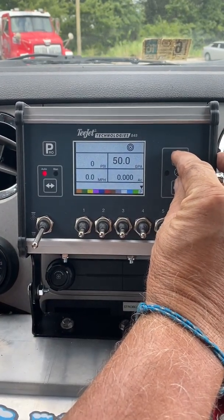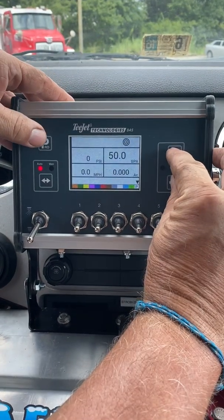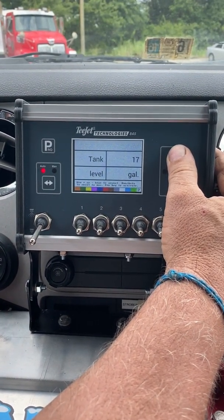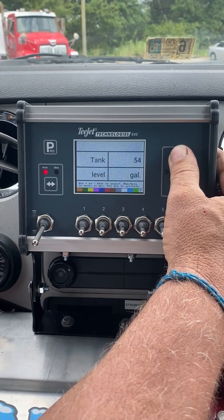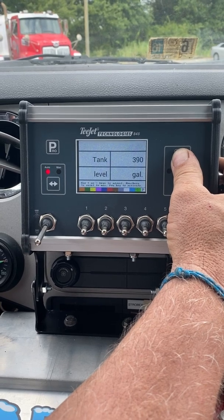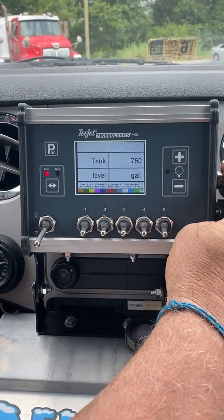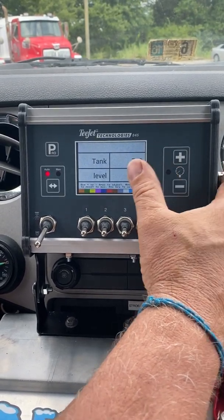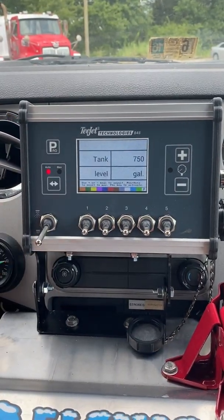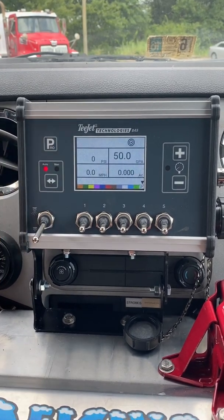To set your gallons to your tank — which you're going to want to do every time we fill — press the plus and minus key one time, and then set your tank volume. We just filled this tank, so we're going to change it to 750 gallons. Say you only put 400, adjust it to 400. So what that'll do is, when you get to 50, you'll get an alarm that you're running out. To save it, press the Pro key.